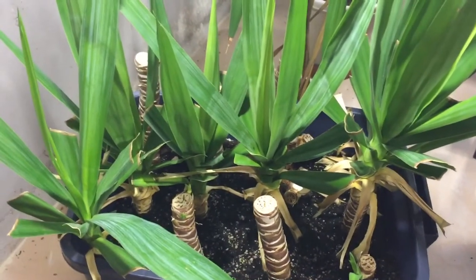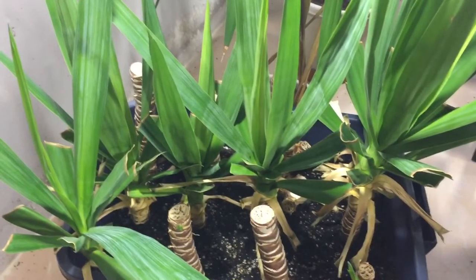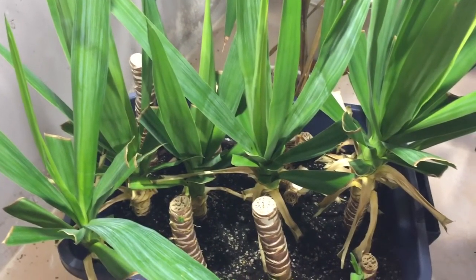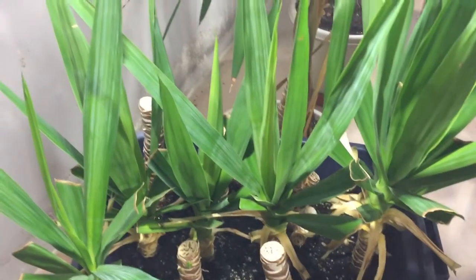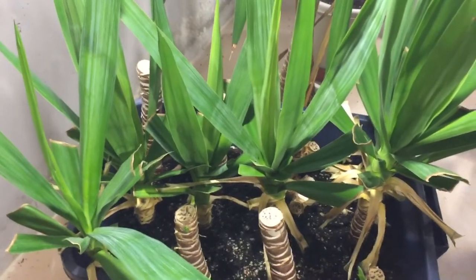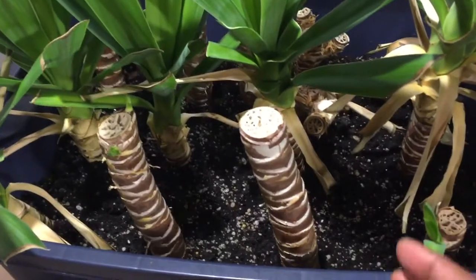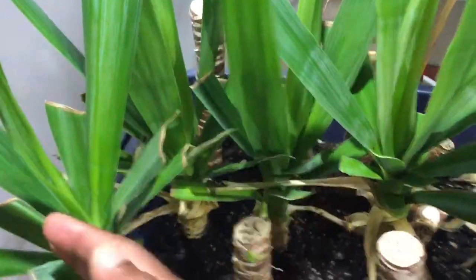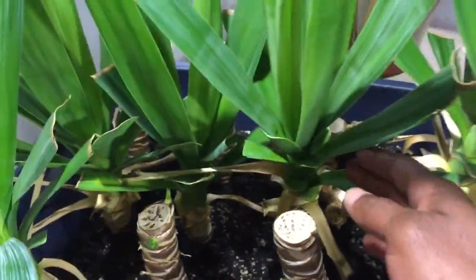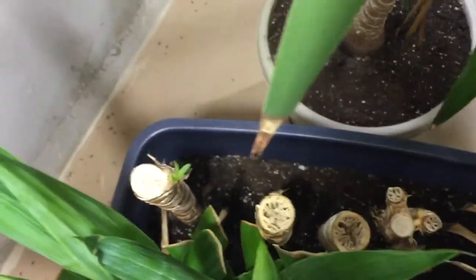Welcome everyone to GrowingEffects. Today I'll be talking about my yuccas and how the yucca cuttings have shown some strength and some growth. I'll zoom in a little bit here so you can see — these ones have really taken nicely to the soil, really hearty. Really happy about that. More cuttings on this side and you can see a little bit of growth on there.